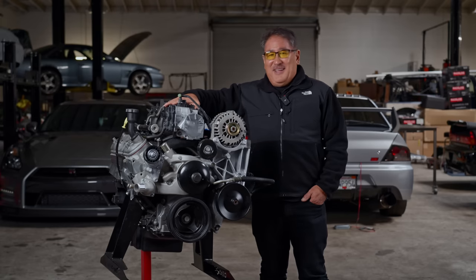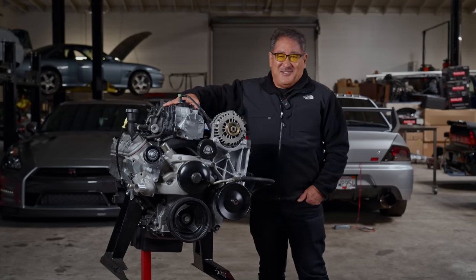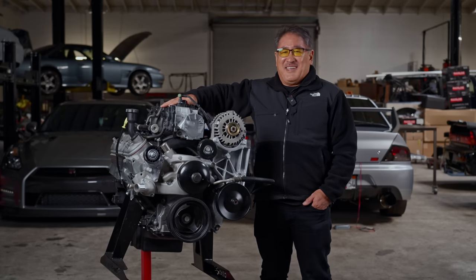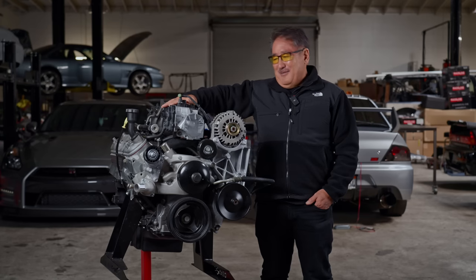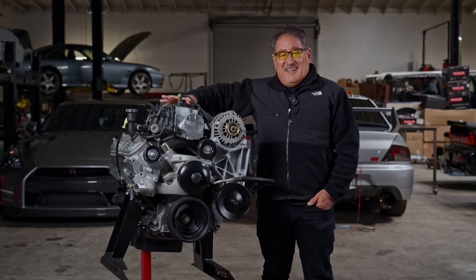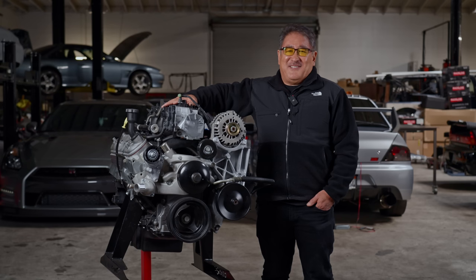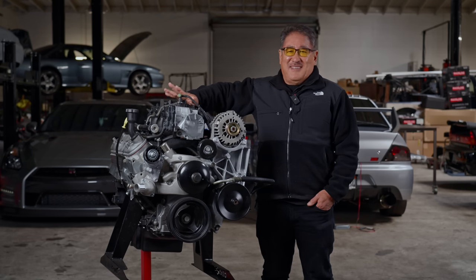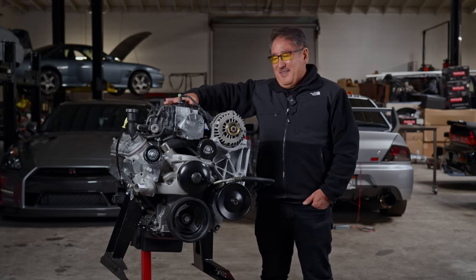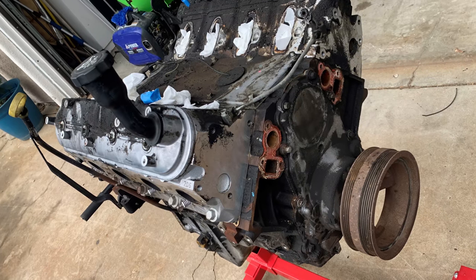He did a lot of the prudent things you should do when you get a good used engine. He gave it a thorough checking out upon receiving it — he did a compression leak-down check, and that was really good, so he knew he could continue. A lot of times if your engine has bad leak-down compression, your junkyard or used engine guys will let you swap it for another one, so that's always a good step.